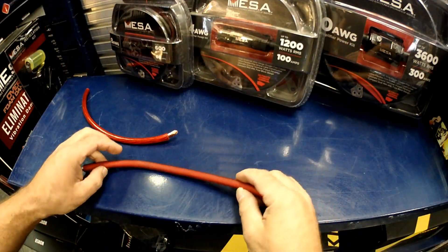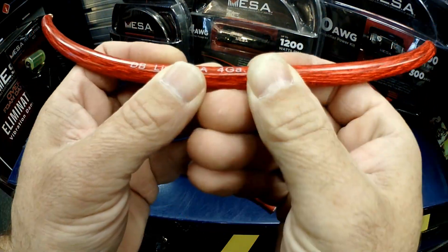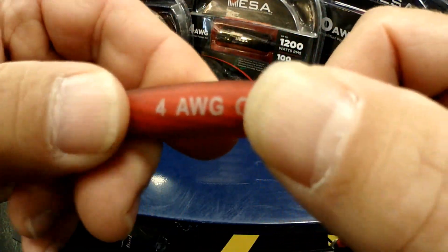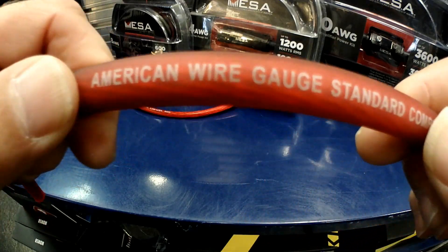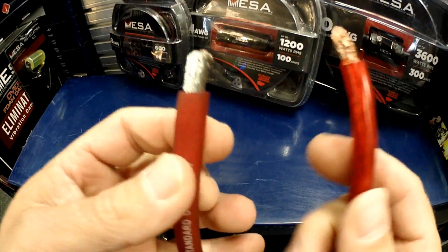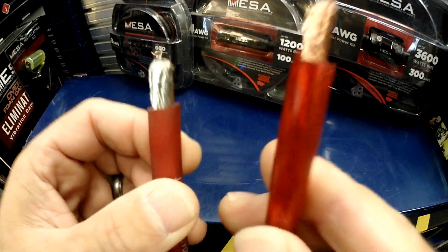The other thing you always have to worry about is when it says '4 gauge.' 4 gauge is what we're normally used to hearing, but it's actually a bad thing to see on wire. You want to see '4 AWG,' which stands for American wire gauge. American wire gauge is going to determine the accurate thickness. If you look at these two, you can tell that this one is definitely thicker than this one.